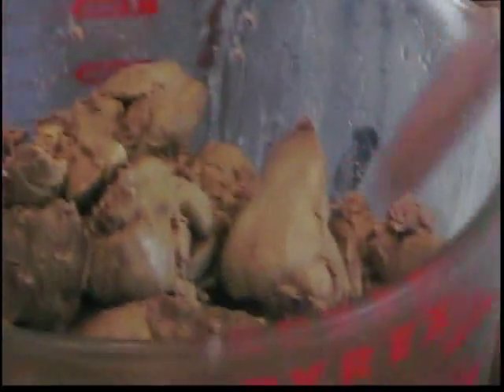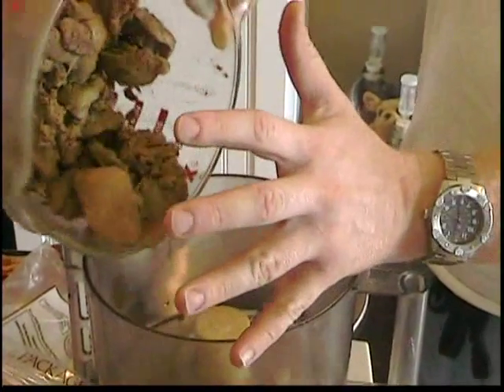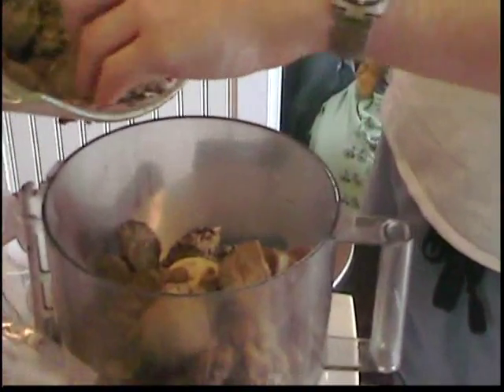Yesterday they looked so fresh and now they've firmed up a bit. So now we're just going to do the dump and blow — let's do half. We're just going to dump. And just as the texture starts to get smooth and it starts developing into a ball and rolling around, that's when you can take her out.